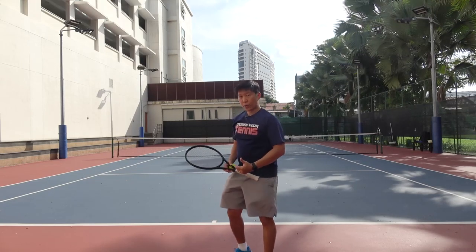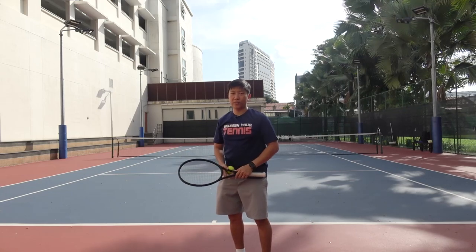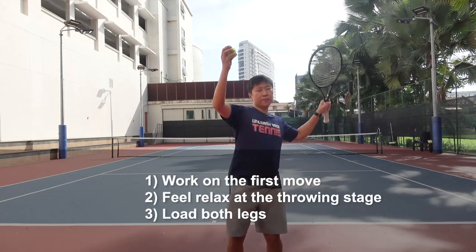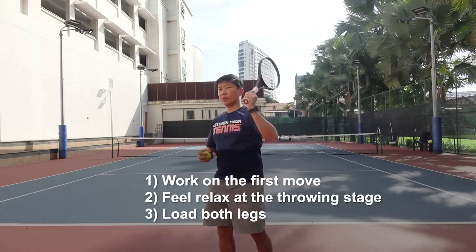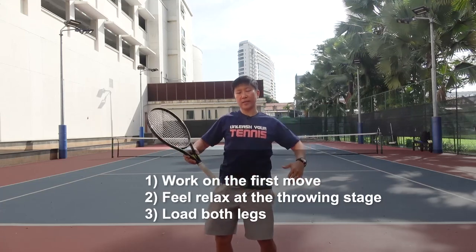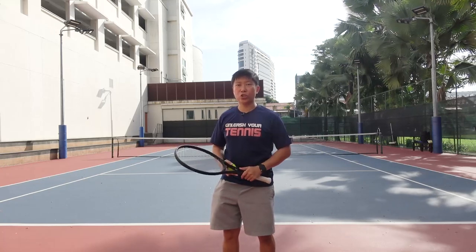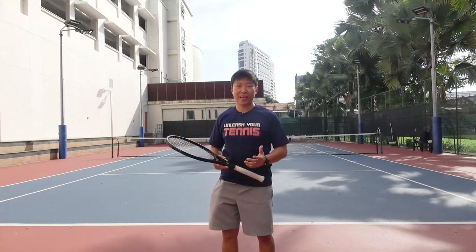I'm sure you can solve this problem — your serve will definitely improve. To sum up, I want you to focus on three things: number one, the first move; number two, the racket drop; and number three, the loading of the legs. Make sure you load on both legs. If you have any questions, feel free to reply by email or messenger. I look forward to hearing from you again. Until next time, happy playing.